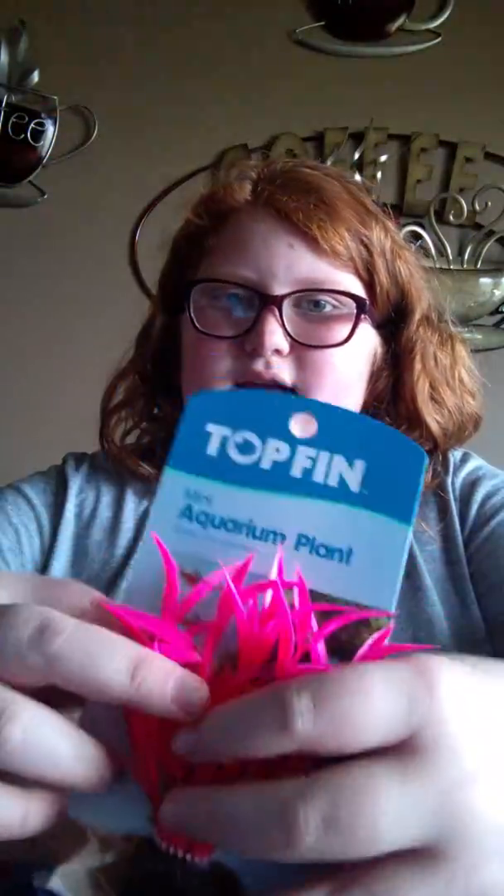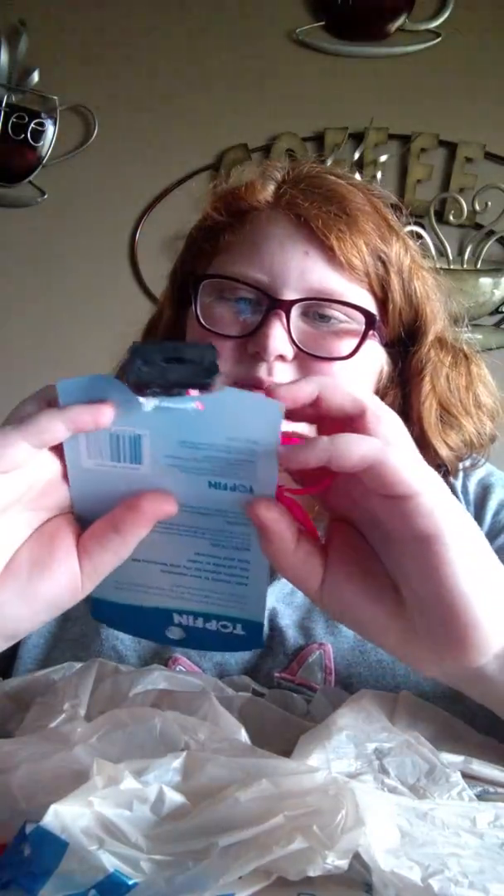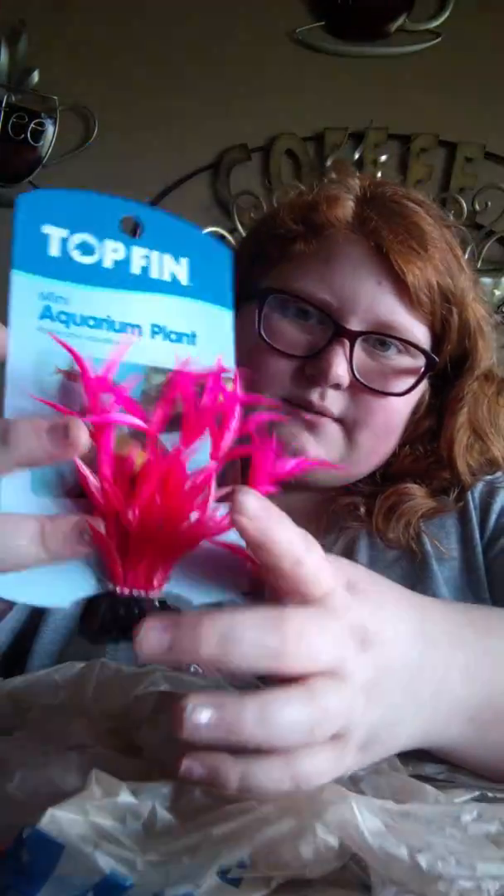The log is brown and has a bunch of holes in it so he can go in and out and hide. And then last but not least, I got this little mini pink plant that might make his little area a little bit sparkly. It's pink and then it comes down to be red, so I thought that was really cute.